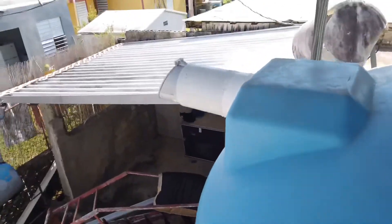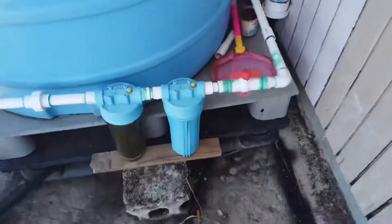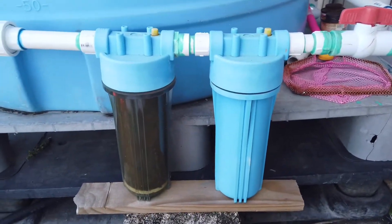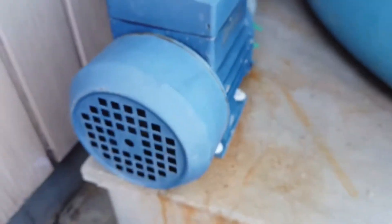When it gets full there's a dump-off that kind of runs out here. We've got a couple filters here — I know we need a third one to have it drinking-water safe — but I'm not going to lie, I drank water out of here and I didn't get sick. Nothing happened to me. In a pinch we use it for brushing our teeth, maybe making some coffee or boiling some water, but other than that we've been buying a lot of water. We've got this electric pump here, a half-horsepower power pump.